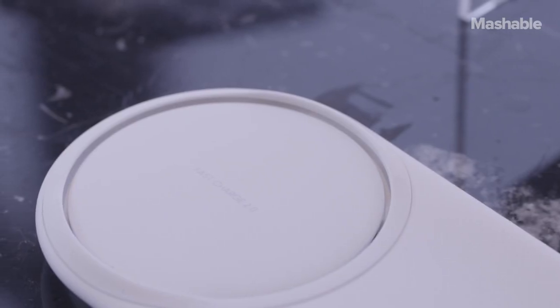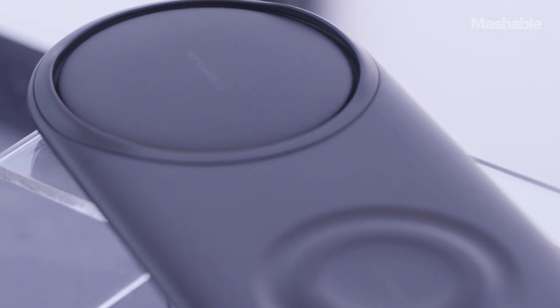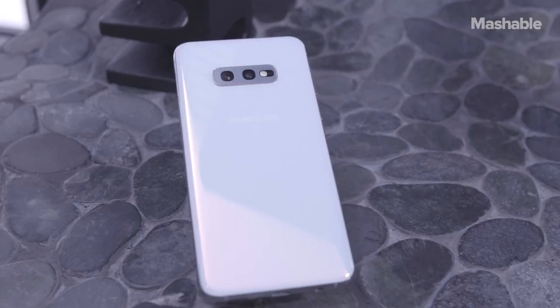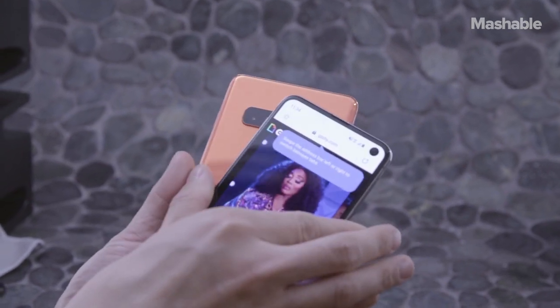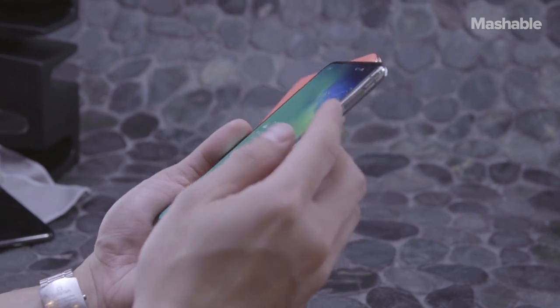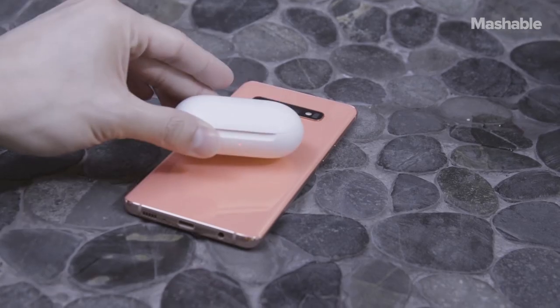Like previous Galaxy phones, the S10s support fast charging and fast wireless charging. Samsung says the S10s can wirelessly charge as fast as with a cable. In addition to faster wireless charging, the S10s are also capable of reverse wireless charging. Just like Huawei's Mate 20 Pro, the S10s have a feature called Wireless Power Share, which lets them wirelessly charge another device like an iPhone XS or Samsung's new wireless Galaxy Buds.